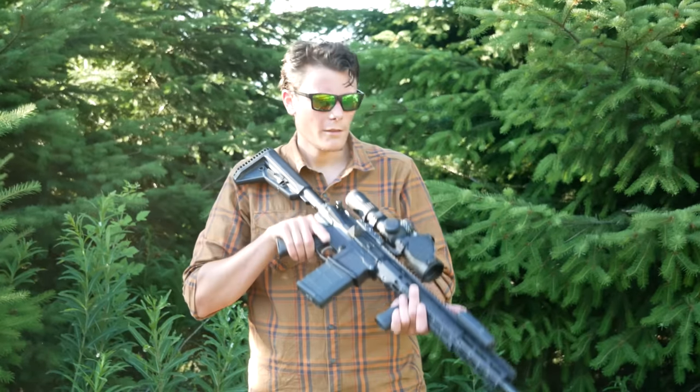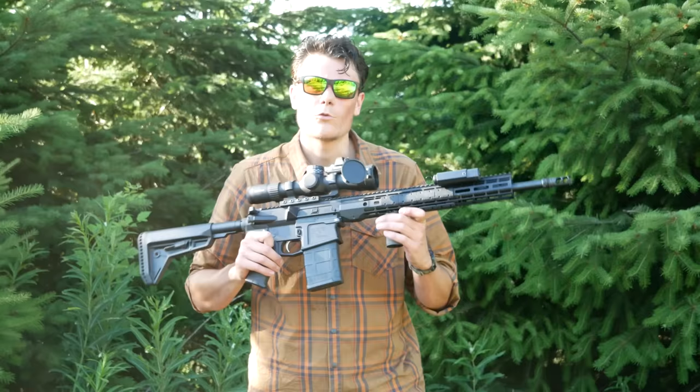Hey guys, Hop here. This rifle is the start of a new project build for the channel. I've been doing a lot of shooting of .308 ARs lately, like the SIG TRED 716i and the Ruger SFAR.